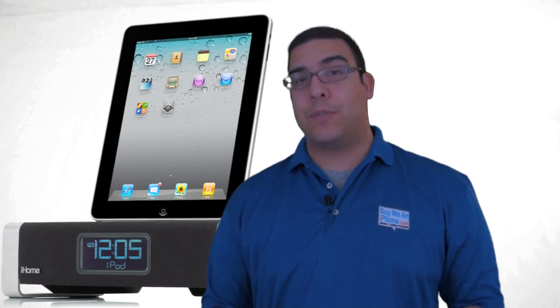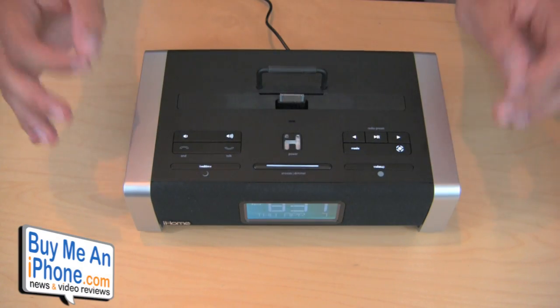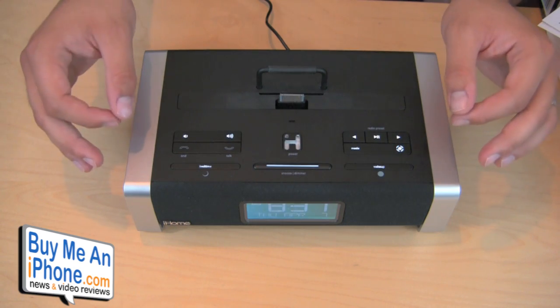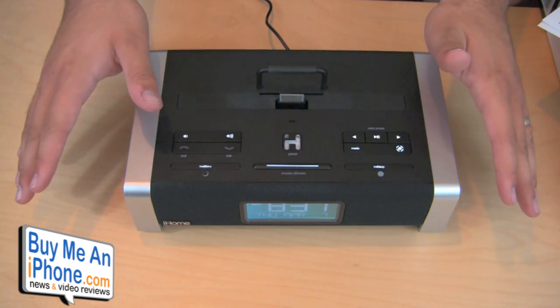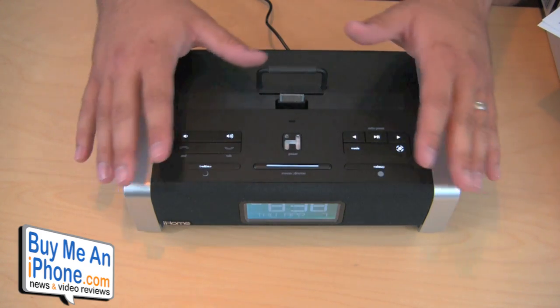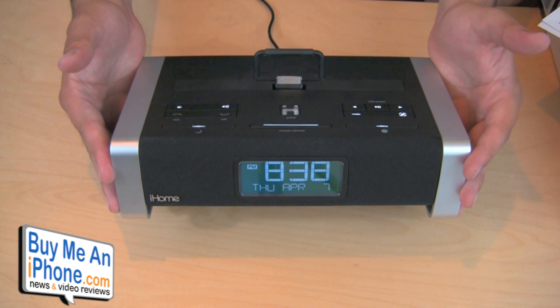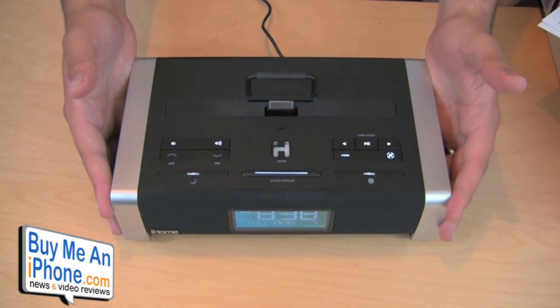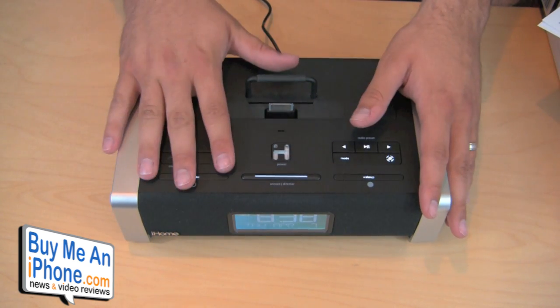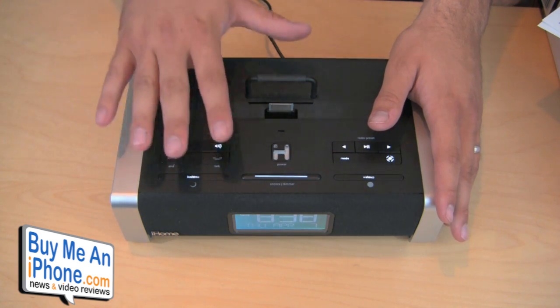Let's go ahead and switch over to the close-up camera. I'm going to start the review by saying this: this is probably the best sounding sound dock I've ever used for the iPhone, bar none. The amount of sound and clarity that this thing puts out blows my mind. It could definitely fill a larger room with awesome audio quality, and most of that is due to the Bon Jovi Acoustics DPS.